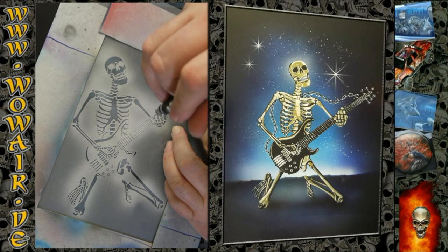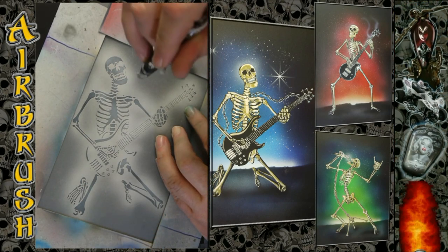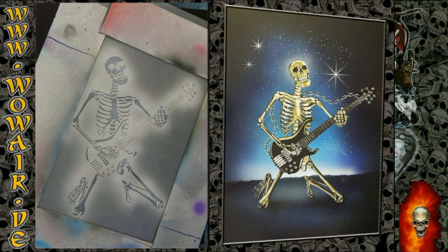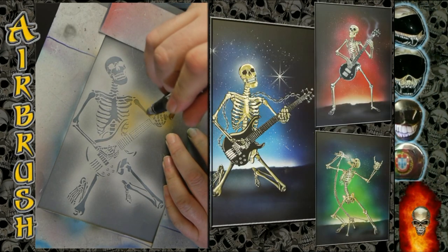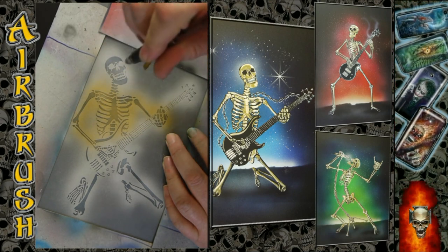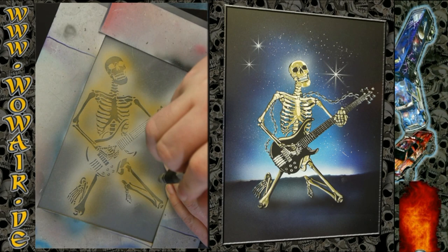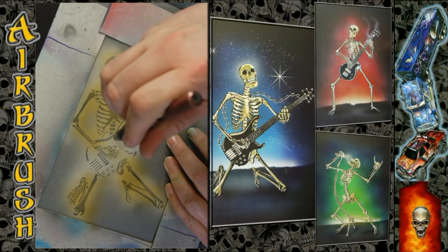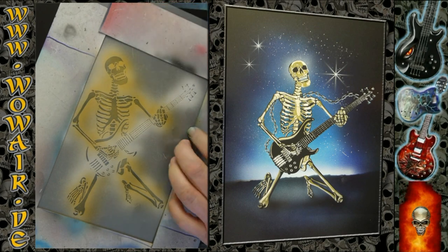I'm now using the opaque white but with less opacity, so it's like 50% to get a nice grey tone. Now I'm painting it with the transparent light brown to get a nice bone color.